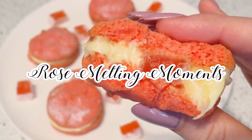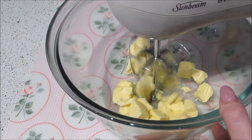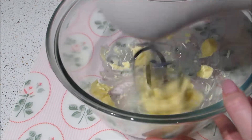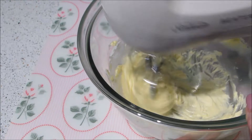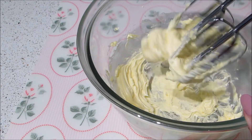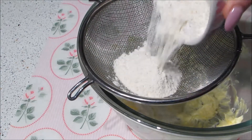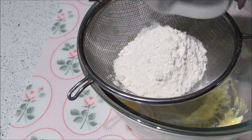Hey, welcome back! This video is on how to make rose melting moments. To start, cream the butter with an electric mixer until soft and fluffy, then sift in the dry ingredients: plain flour, icing sugar, and custard powder.